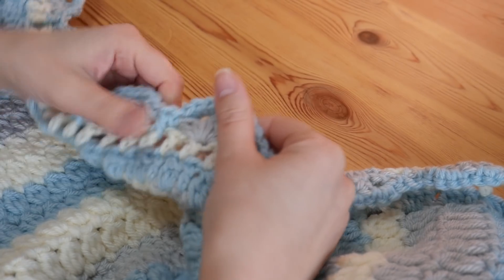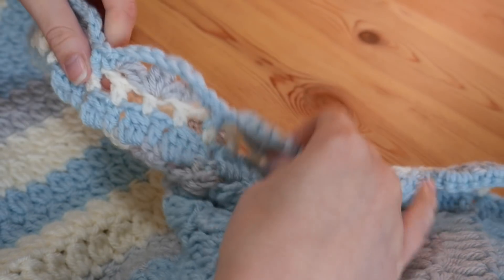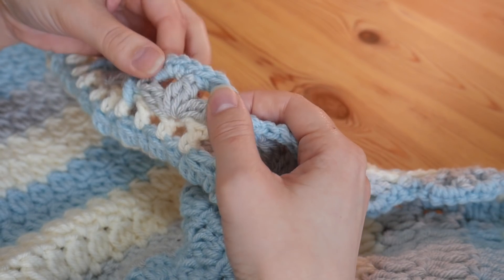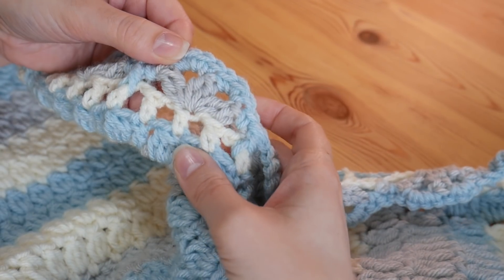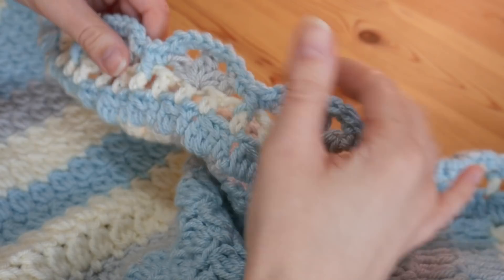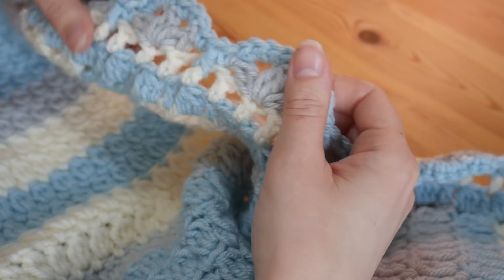Hi everyone. In this tutorial I'm going to be showing you how to do this beautiful border. It's a four row border and we will do each step together. You can use one colour for the whole border, or like me you can use a different colour for each row. It's completely up to you. It's nice and simple once you get into it but gives a really lovely finish to your work.